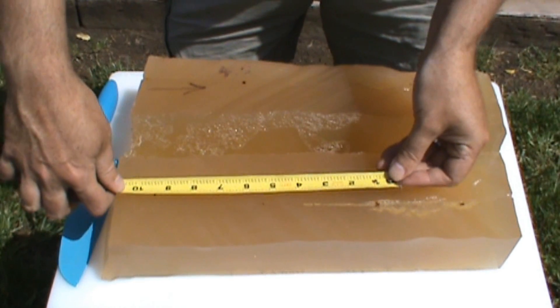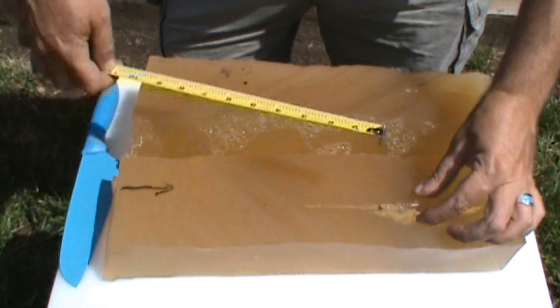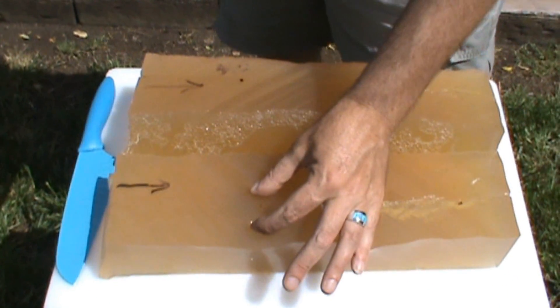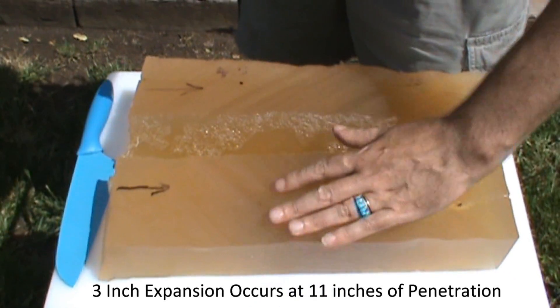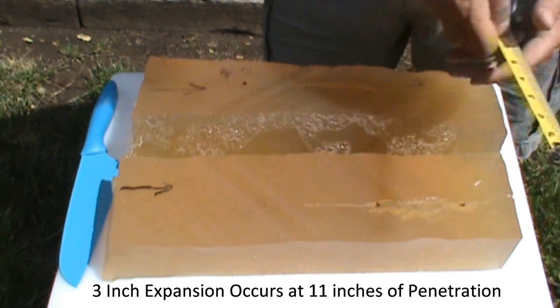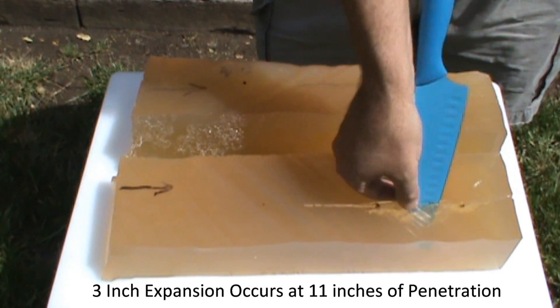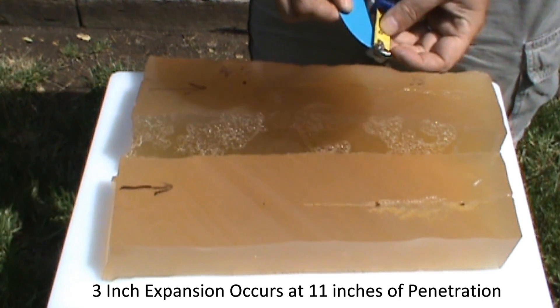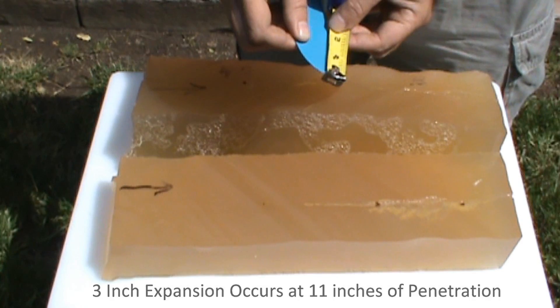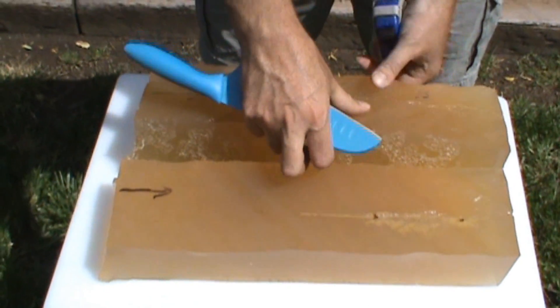The maximum wound damage occurs at about 11 inches after penetration, as shown here. Notice you just have penetration, penetration, and then it starts to tumble inside the tissue. The depth inside is about one and a half inches, so that's about 3 inches overall, if you were to measure its counterpart over here.